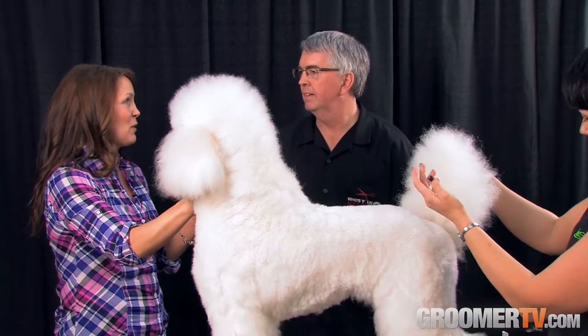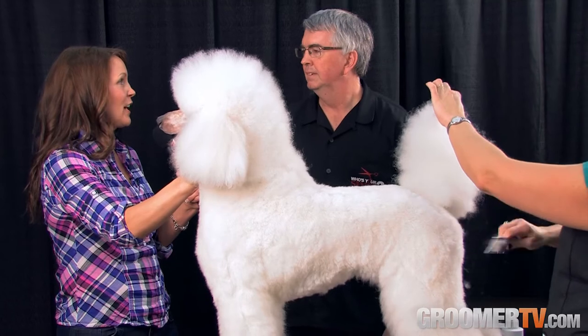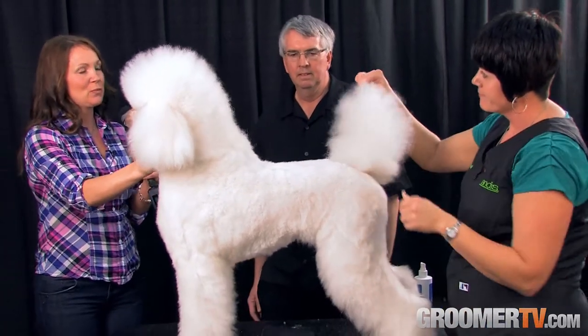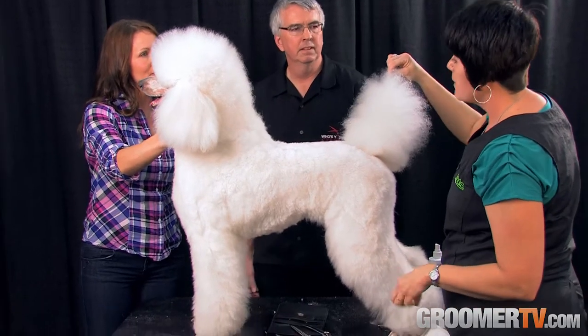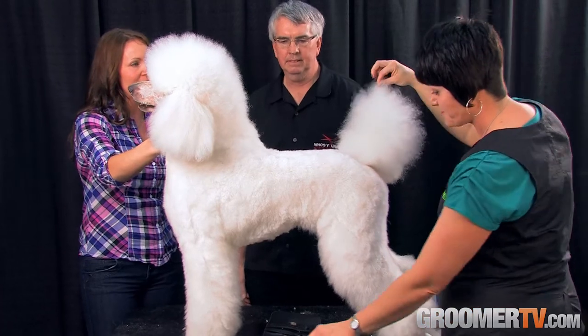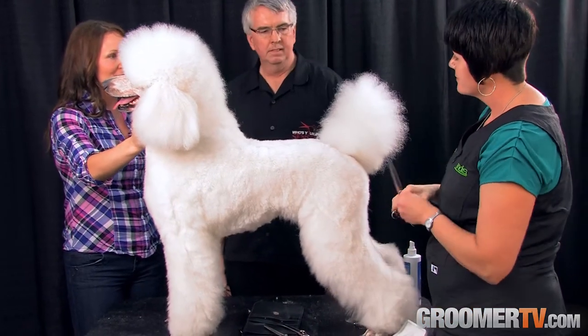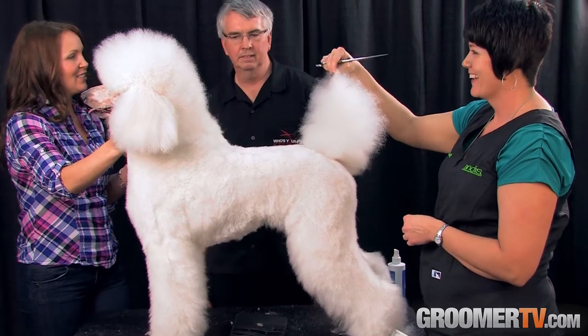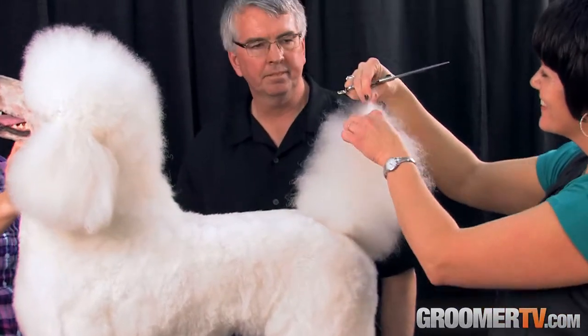As a groomer, we really appreciate when you guys are looking out for the comfort of our hands for sure. Michelle is here with this beautiful standard poodle — what's her name? Her name is Vogue. She's just gorgeous. She's going to demonstrate these scissors by trimming down this forest of a tail Vogue's got going on.